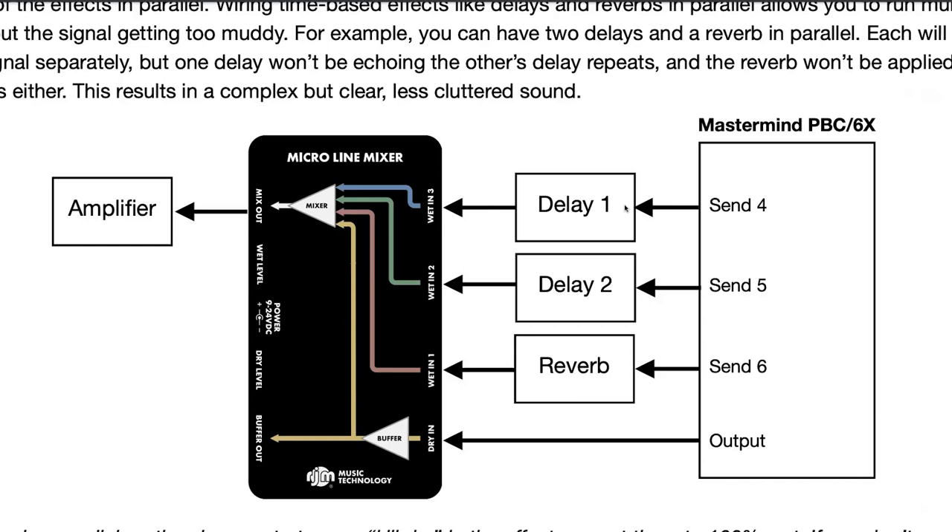It kind of becomes a splitter. Whatever your prior effects are, identical copies of that get sent to the input of your three wet effects, as well as the main output. The PBC is splitting the signal, then it's going through all the effects, and then the micro line mixer is combining them back down into one signal to go to your amp or amps. That's one of the key things of how this actually works.